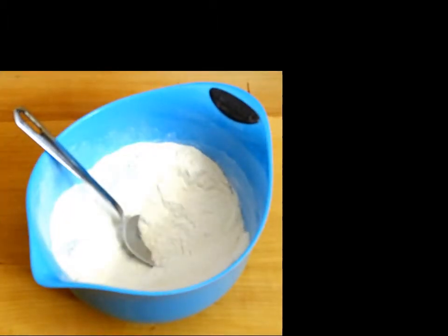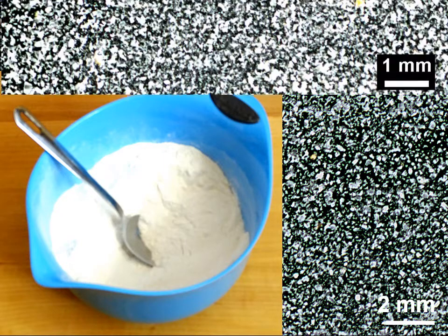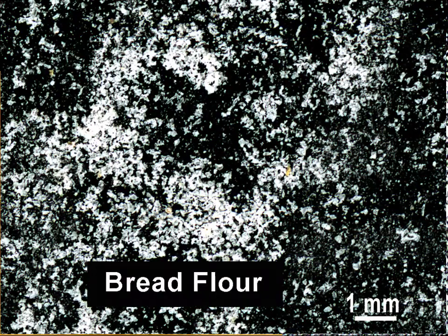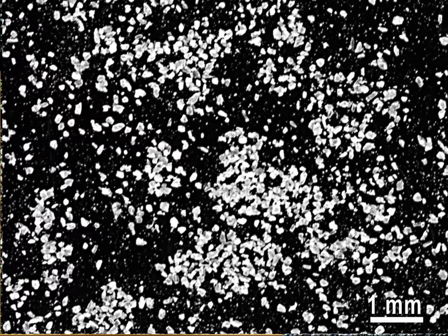Wheat flour is a powder made from the milling of wheat. White flour is made from the starchy endosperm only, whereas whole wheat flour is made from the entire grain, including the bran, endosperm, and germ — the endosperm and the rest are milled separately and then recombined. Bread flour is made from hard wheat and has a very high protein content. Blending flour is milled using a special process to provide a granular flour that blends smoothly and easily into wet or dry ingredients, and is used for sauces and gravies.